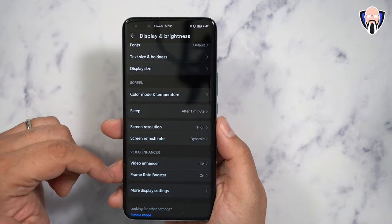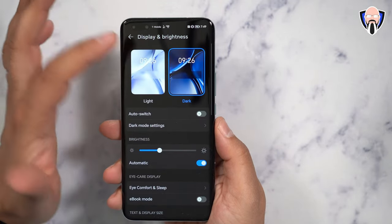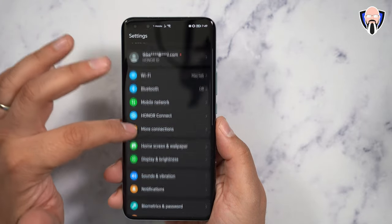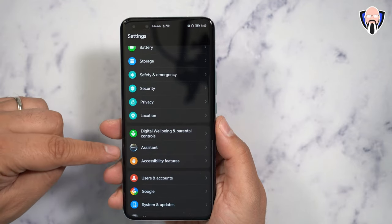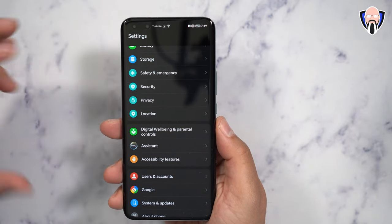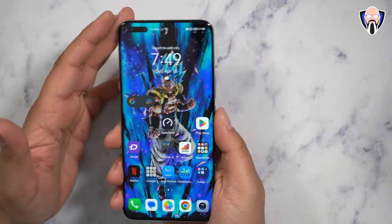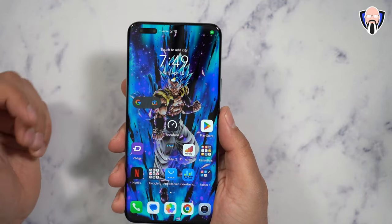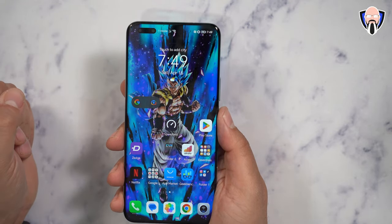We have the ability to turn on video enhancer, frame rate booster, and more display options including dark mode with customizable timing. You can log in with your Honor ID to customize all the different options, including biometrics. The Yoyo Assistant is built in and is starting to appear in Honor devices outside of China. You don't have to use it — the Google Assistant is built in and works by pressing and holding the power button.